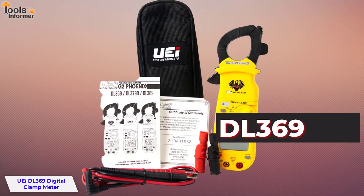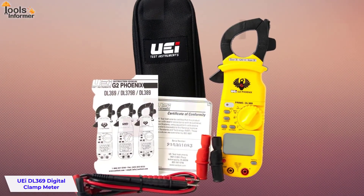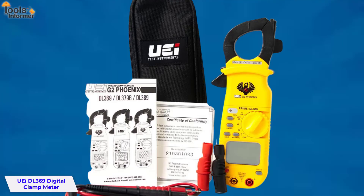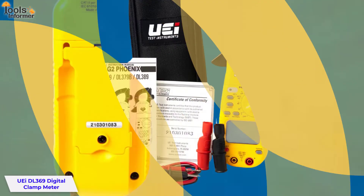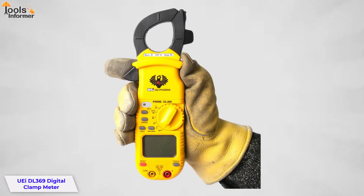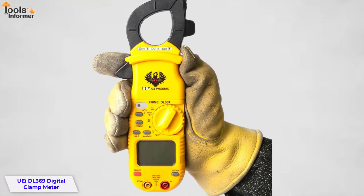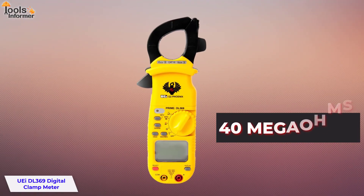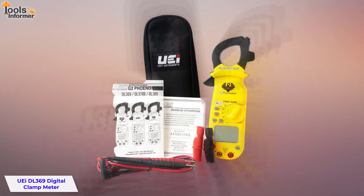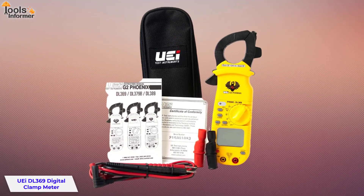The DL369 can measure both capacitance and frequency, providing industrial capabilities at an affordable price. Additional features include a min/max function, auto-power off to conserve battery life, an audible non-contact voltage detector, a duty cycle indicator, and resistance up to 400 megaohms. This meter really allows you to keep your head in one place while your hand is traveling around working on job site problems.